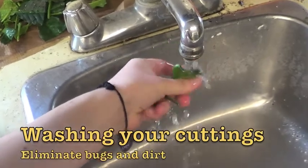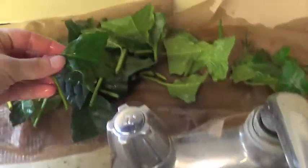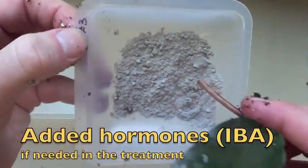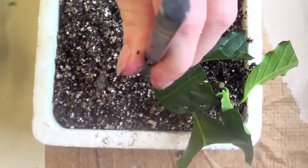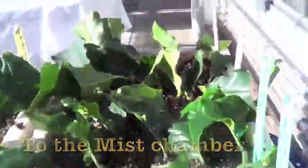Then wash all your cuttings to remove dirt and bugs. Now let's plant them. Add the hormone assigned to each treatment, then plant gently and identify each treatment. Once you're finished, bring them into the mist frame.